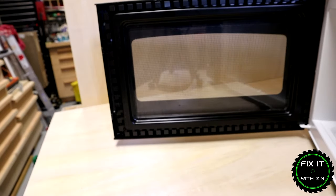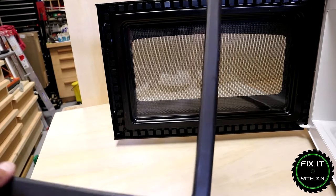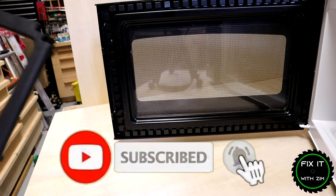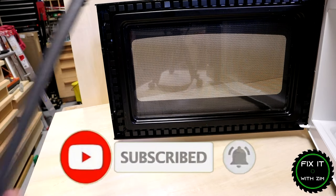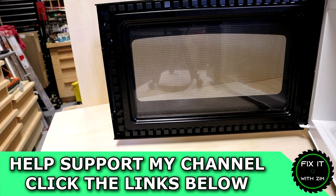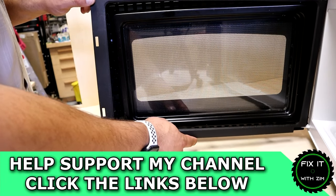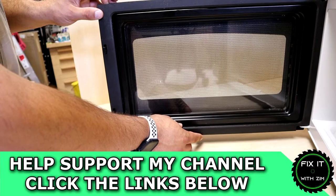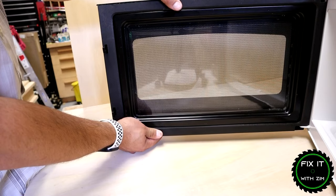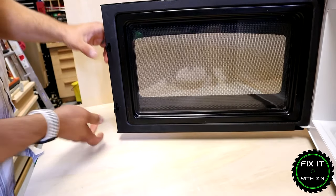So that's basically it. The last step is to reattach our trim panel. Before I do that, if you haven't already, please subscribe to my channel and hit that notification bell so you know when I post a new video. If you found this video helpful, hit the like button. Also, I have some links down in the description to microwave-related items — even if you don't intend on purchasing any of those, if you click them and take a quick peek it greatly helps my channel, and helps me make new videos to help you with things around your house.